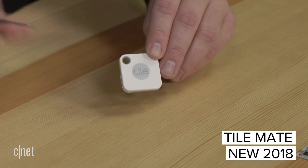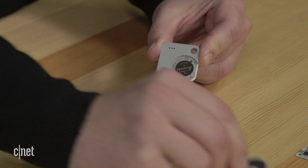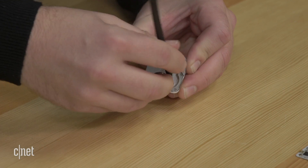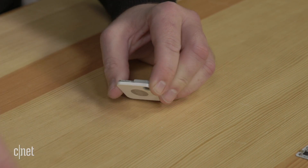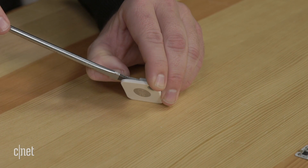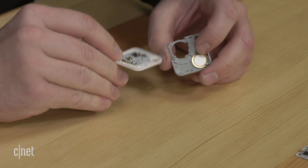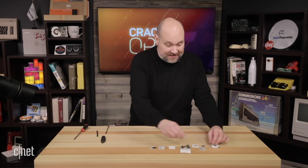Now we're going to look at the two new 2018 models. This is the 2018 Tile Mate with the replaceable battery. To replace the battery, we pop the back off and it has one of these little button cell batteries in it. We'll pop the battery out, then use a tool to separate the top and bottom halves. Now that I've got it loose, we'll move to the large screwdriver for a little more leverage, and we can see inside the new 2018 Mate.